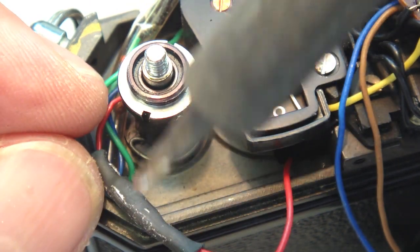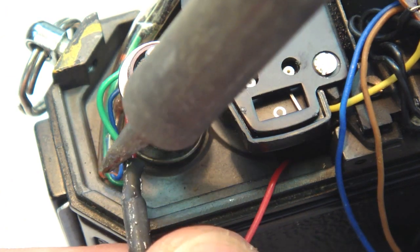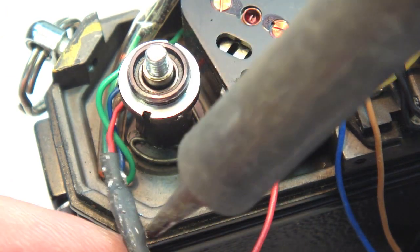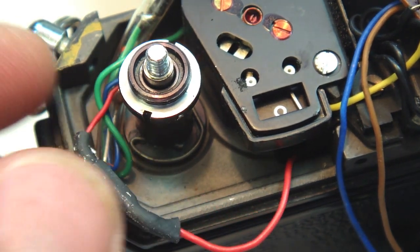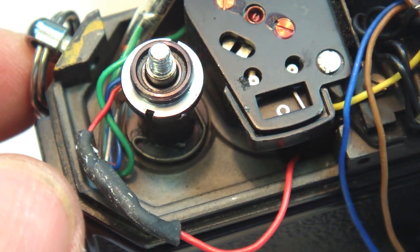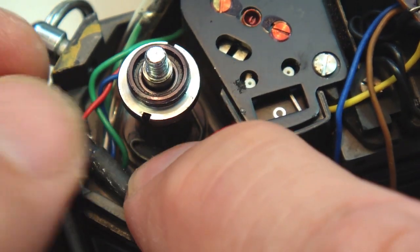This particular camera is one of the easiest vintage cameras to do the diode modification to, because the top cover is easy to remove, there's plenty of room to place the diode, and the battery wire is plenty long enough to allow for manipulation and positioning of the diode once installed.